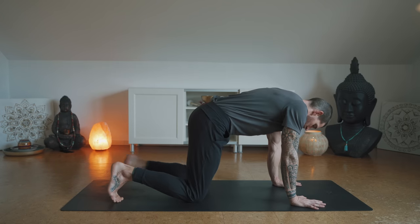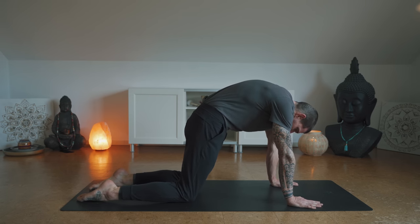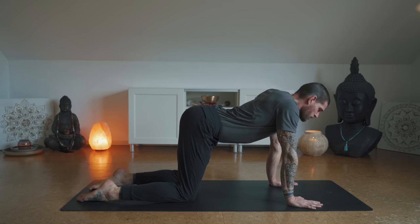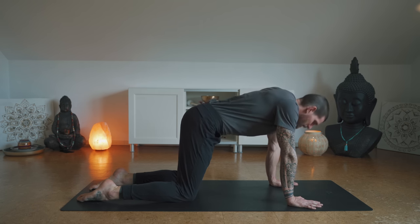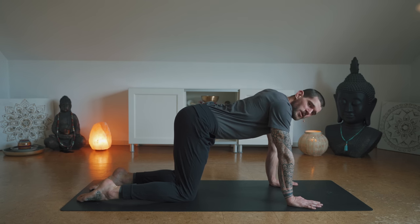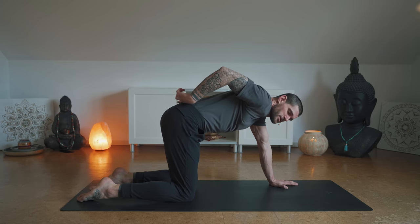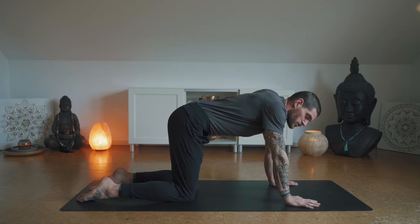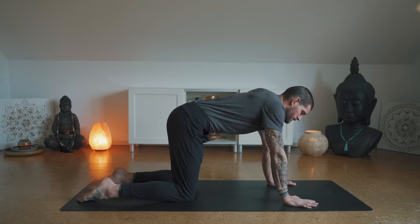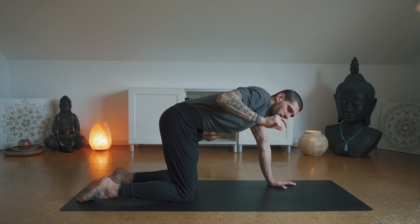Let's come into a tabletop, untuck the toes, and start to move the spine. Tuck your tailbone to round your back — cat pose — then move into cow pose where you arch your back. But instead of doing it fast, move really slow and controlled, from the base of your spine from your tailbone slowly upwards through the spine. We're doing three rounds because it's slow and quite intense — you're training your nervous system to fire in those specific, sometimes small areas.